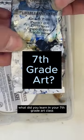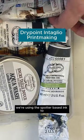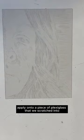What did you learn in your seventh grade art class? Because this is the project we're doing in mine. We're using oil-based ink to apply onto a piece of plexiglass that we scratched into to create our self-portraits.